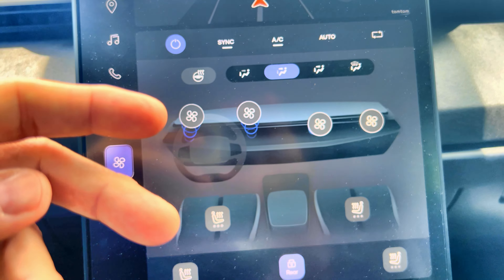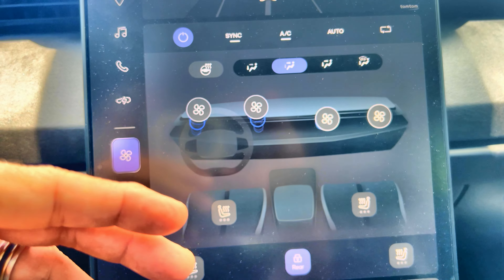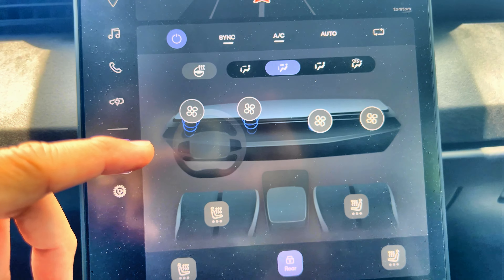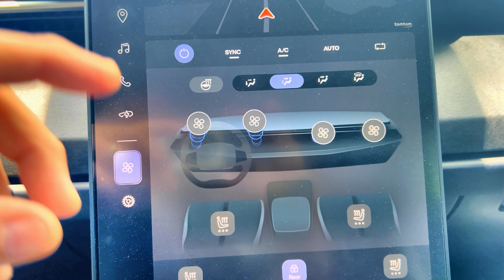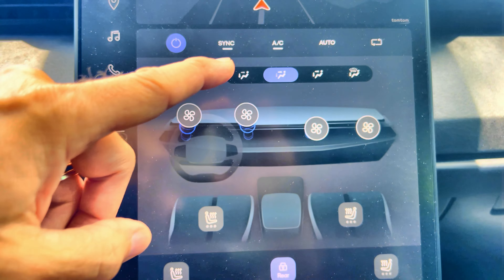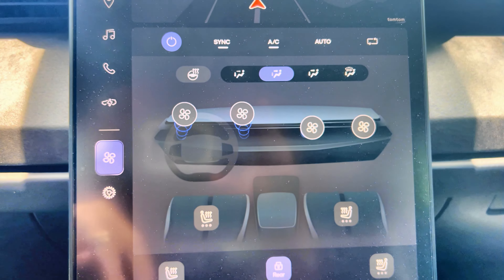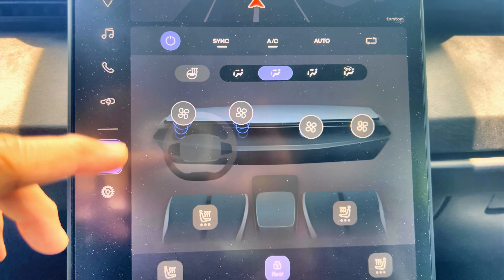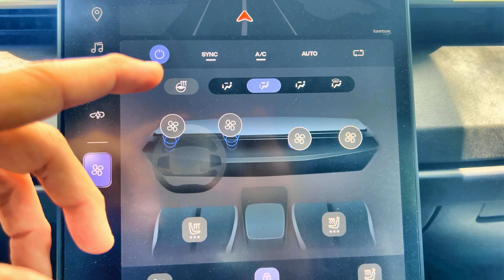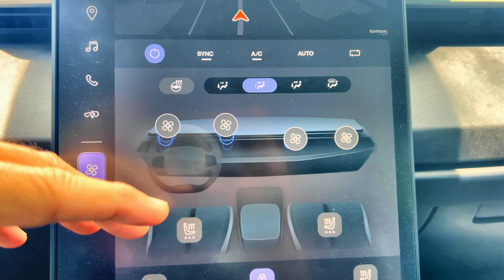That moisture can cause mildew and a bad smell. So if you've ever had a vehicle with a bad smell coming out of the AC vents, it's usually due to this. Since service on the ocean is going to be questionable, I would suggest turning off the AC and recirculate before you reach a destination.